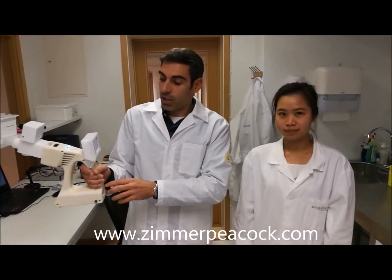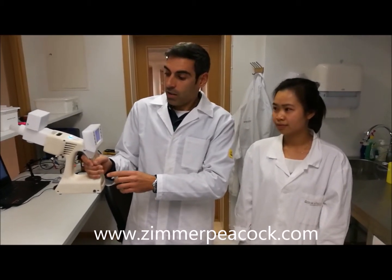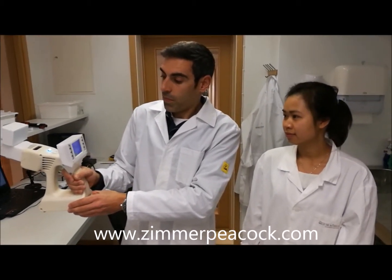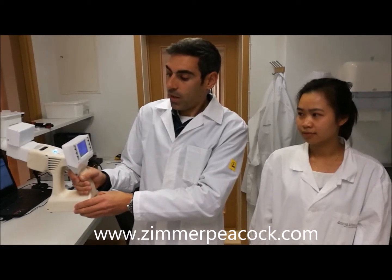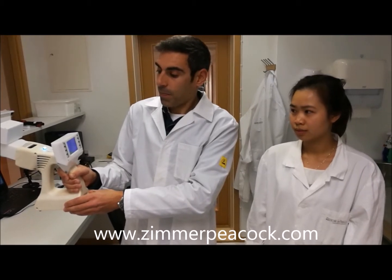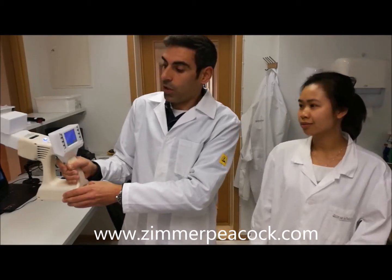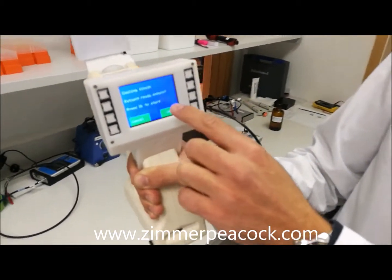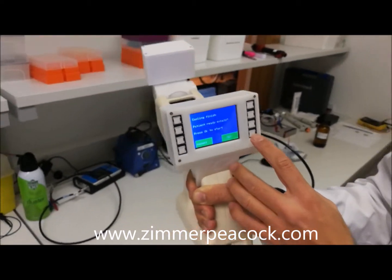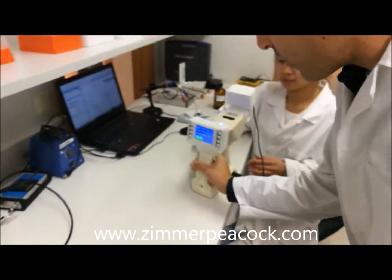This is Nien Ngo, also a scientist at Zimmern Peacock, and she will be the one blowing into the device and collecting the sample. We are now at about 10 degrees — and around 7 degrees as it continues cooling. Once it's ready I'll give her the device. The cooling is now finished and it's asking if the patient is ready to exhale.